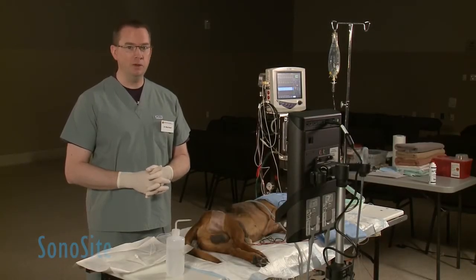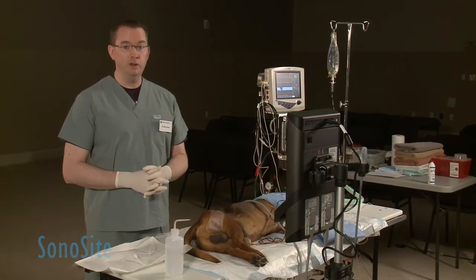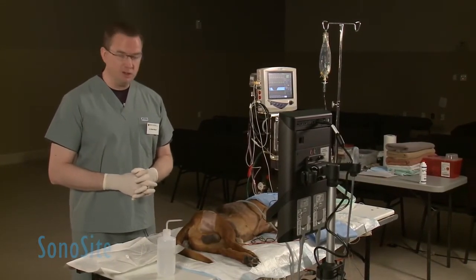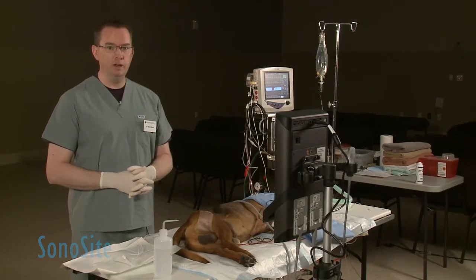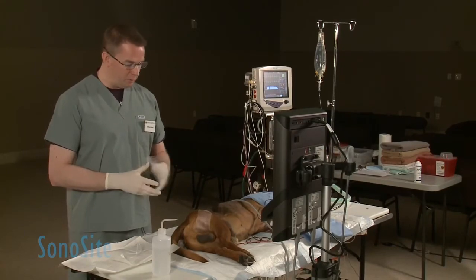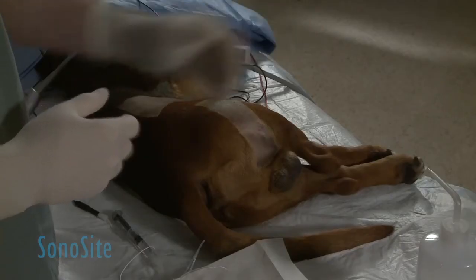Welcome. Today we're going to be doing a demonstration of an ultrasound-guided sciatic nerve block in the dog. This procedure is used to provide local anesthesia, regional anesthesia, and post-operative analgesia for procedures typically distal to the stifle on the dog.